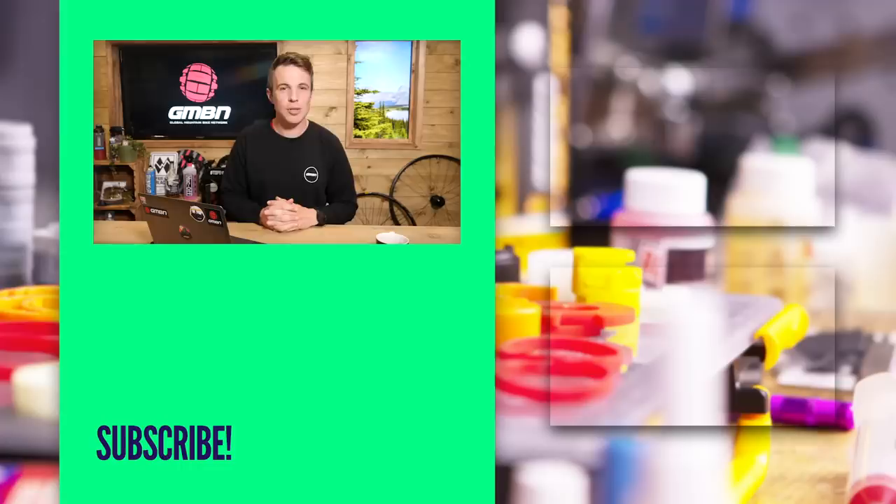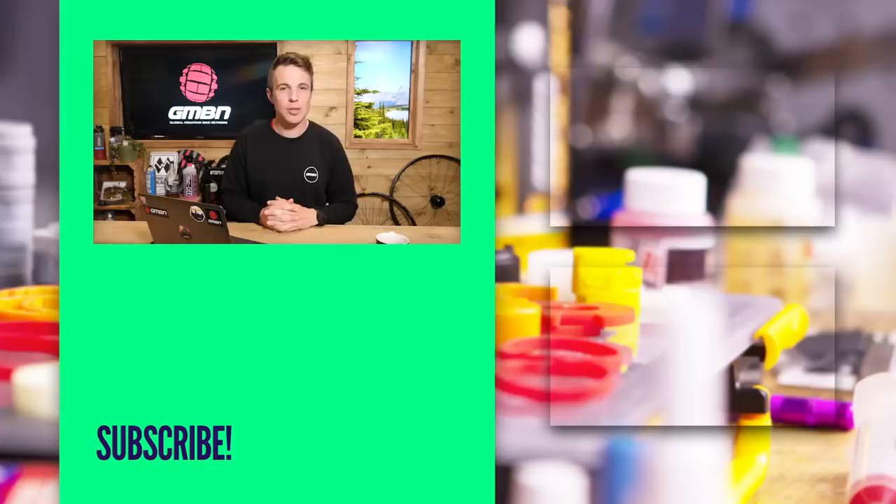Thank you very much for watching the show. Please don't forget to like and subscribe, and get in the comments to let us know what you thought of some of those bits floating around on Instagram. What are the Instagram pages you follow that we should be taking a look at? Thanks, guys, and we'll see you next time.